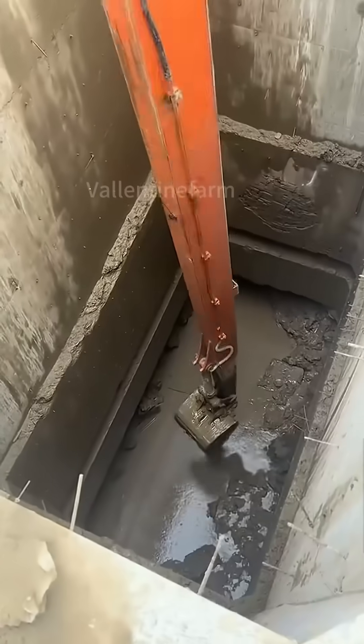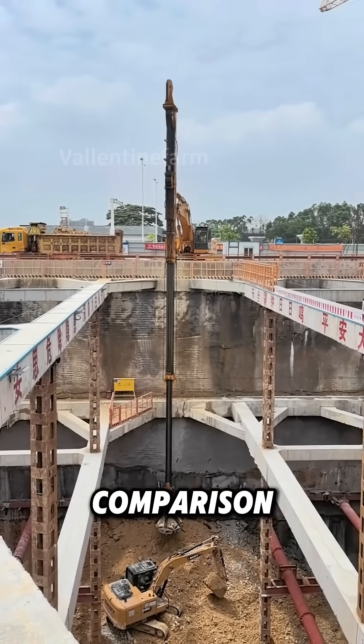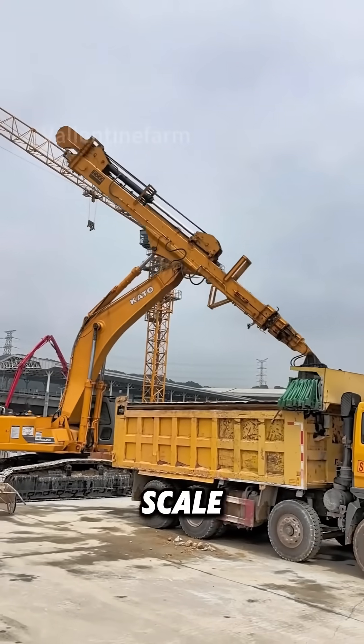Also, a small bucket is better for precise work in narrow spaces. In comparison, large buckets are great for large-scale excavation and loading.